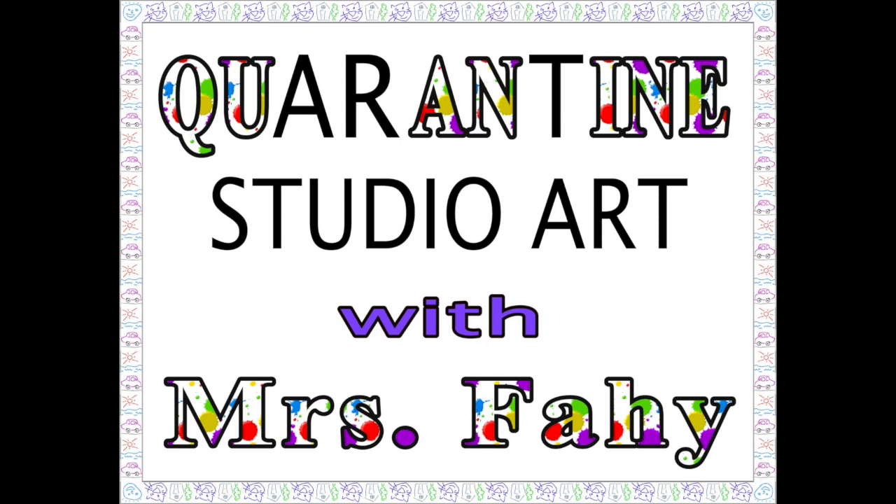Grab your marker, paintbrush, or pen. It's time to do art with Ms. Faye again. Welcome to Quarantine Art with Mrs. Faye. Hey, happy Cinco de Mayo coming up.